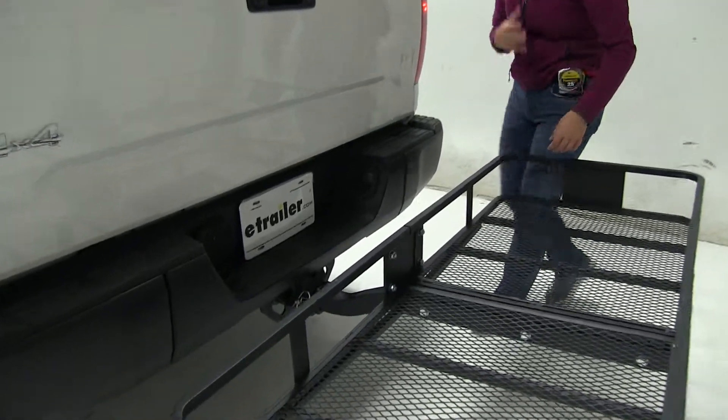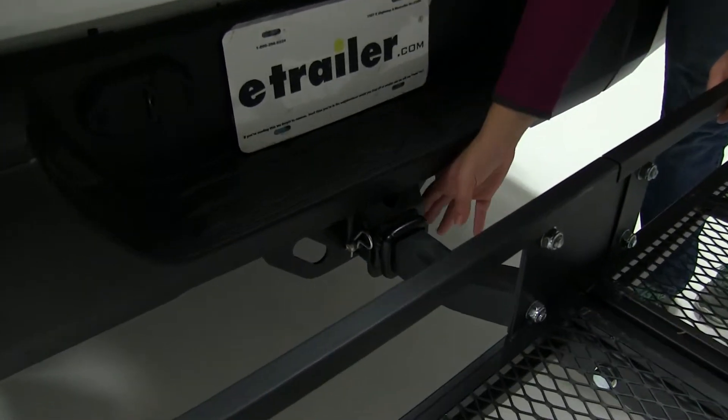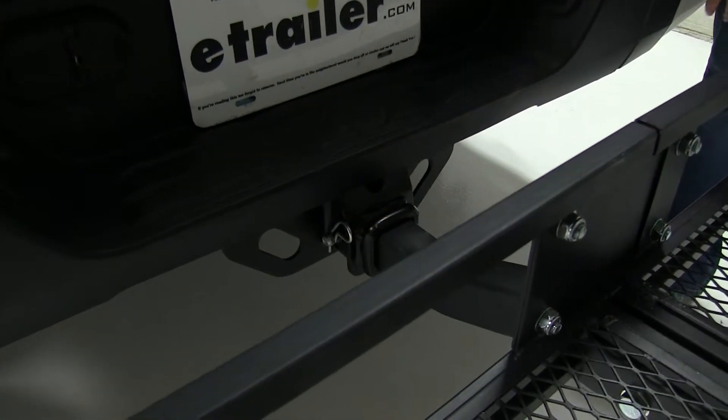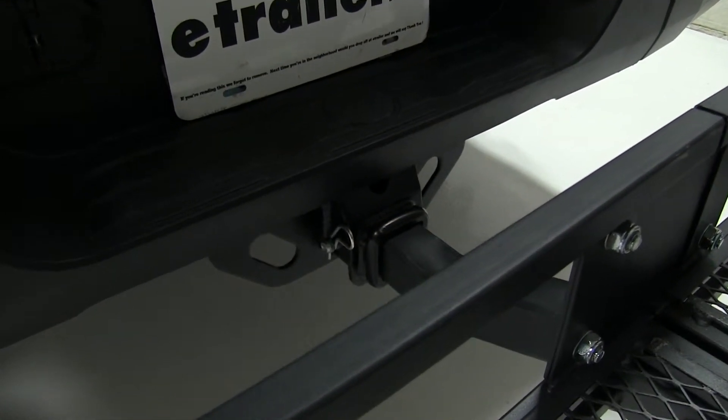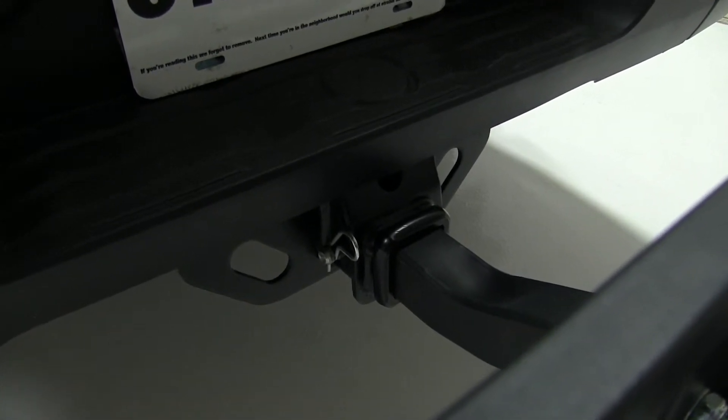Taking a look at our hitch, as mentioned before, this is designed to work with 2-inch hitches. We also have a pin and clip here. That is not included with our carrier, but you can find it on our website using part number PC3. We also have some hitch lock options available as well.